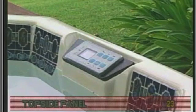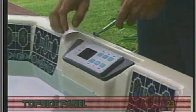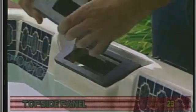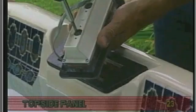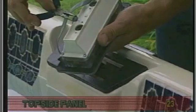Another panel-related problem may be burned-out backlighting bulbs. These bulbs can easily be replaced. With the power off, gently pry up the top side control panel with a screwdriver. Next, locate the access holes in the back of the panel and use a screwdriver to replace the bulbs. Needlenose pliers may also be useful.